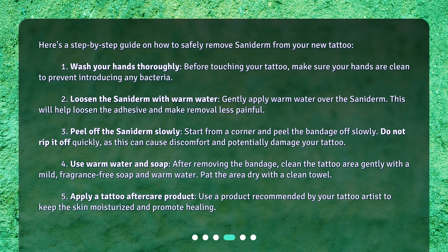Step 3: Peel off the Saniderm slowly. Start from a corner and peel the bandage off slowly. Do not rip it off quickly, as this can cause discomfort and potentially damage your tattoo. Step 4: Use warm water and soap. After removing the bandage, clean the tattoo area gently with a mild, fragrance-free soap and warm water. Pat the area dry with a clean towel. Step 5: Apply a tattoo aftercare product recommended by your tattoo artist to keep the skin moisturized and promote healing.